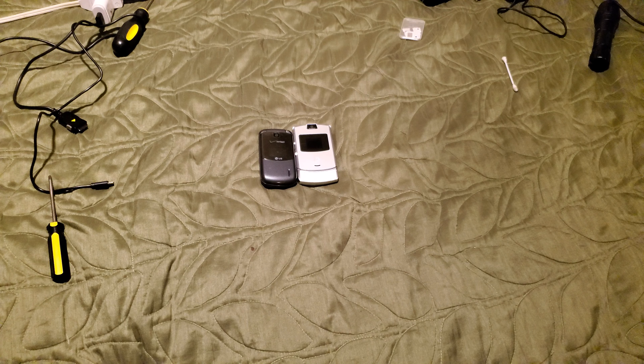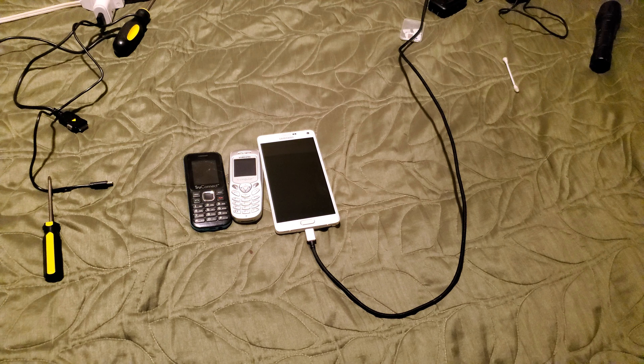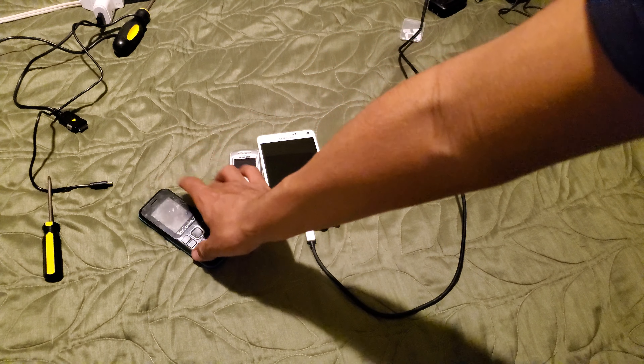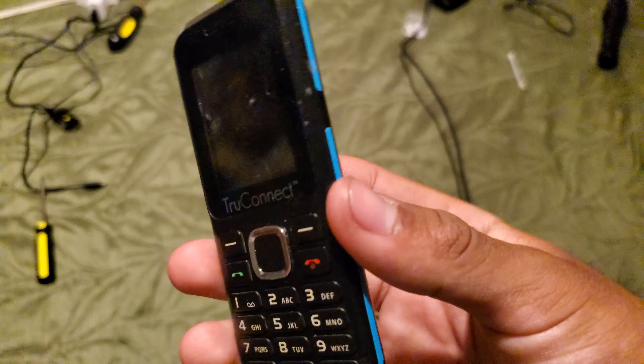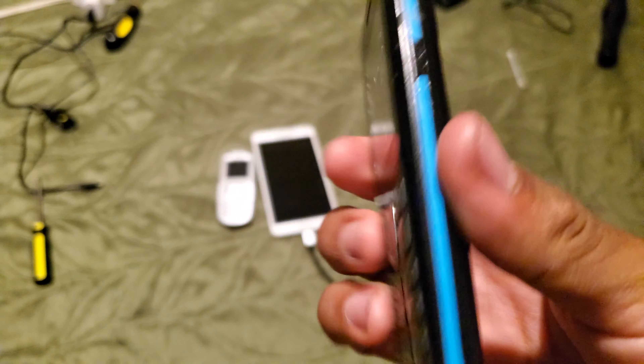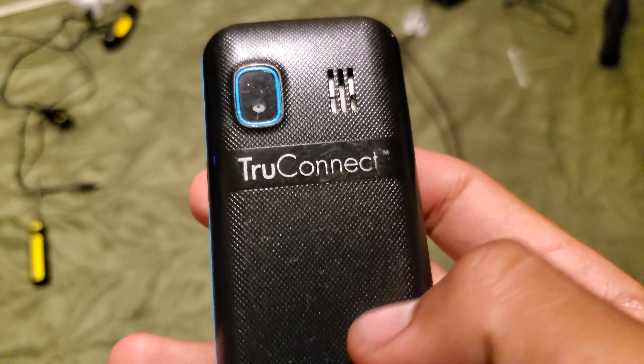Nice. Now I have four more Razrs. I still need the Verizon one. I have two T-Mobile ones, one AT&T, and one Cingular. Right now I have the Cingular one, which I never had before.